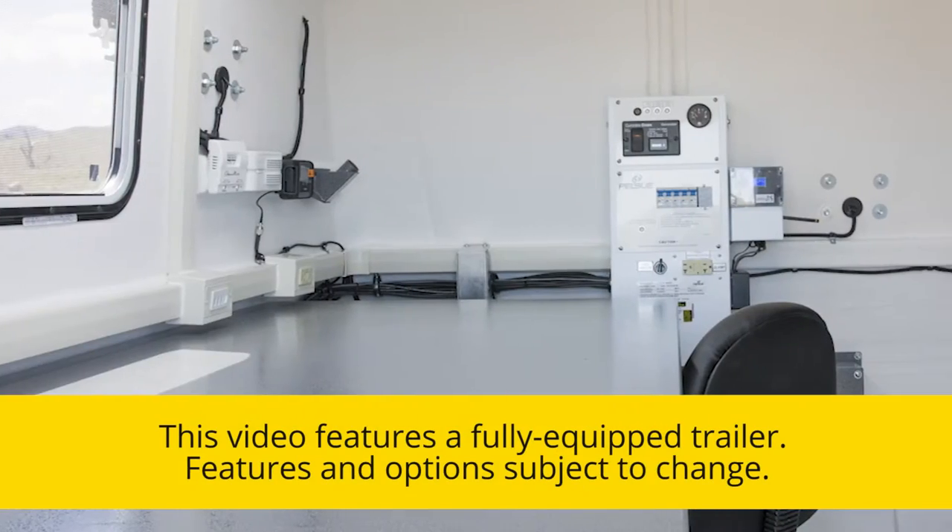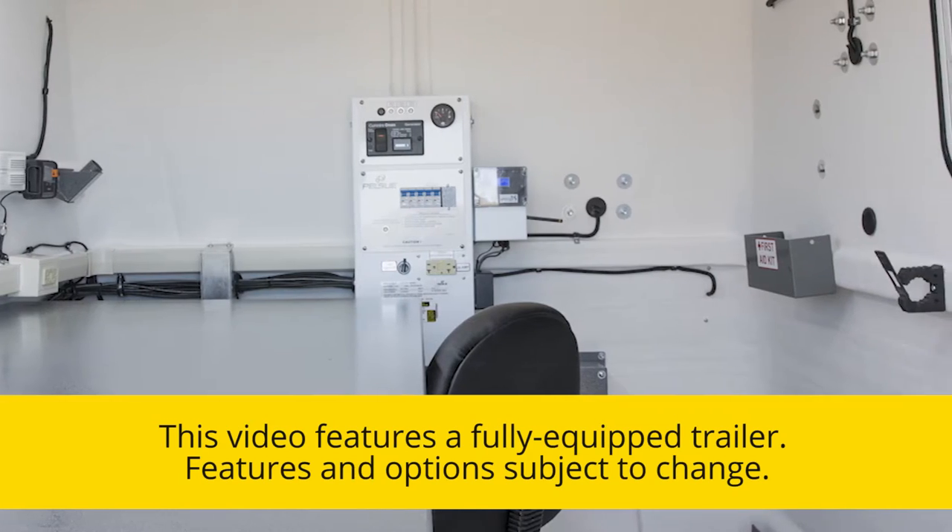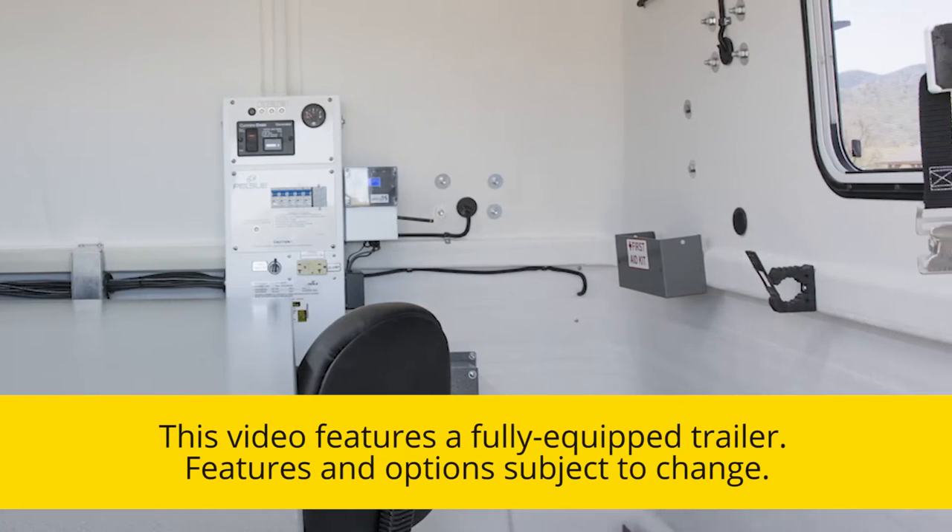Depending on the configuration, your trailer may not have some of the options shown. Please note that features and options are subject to change without notice.